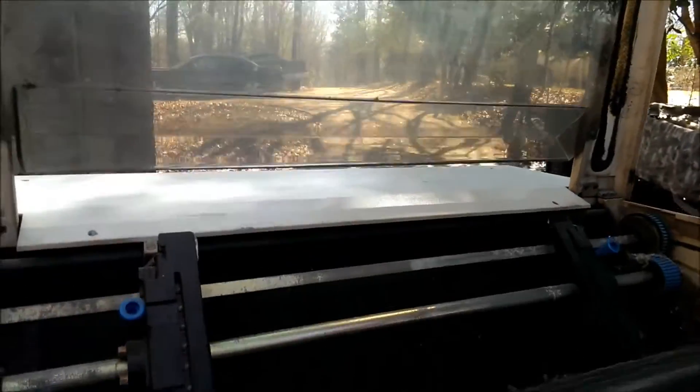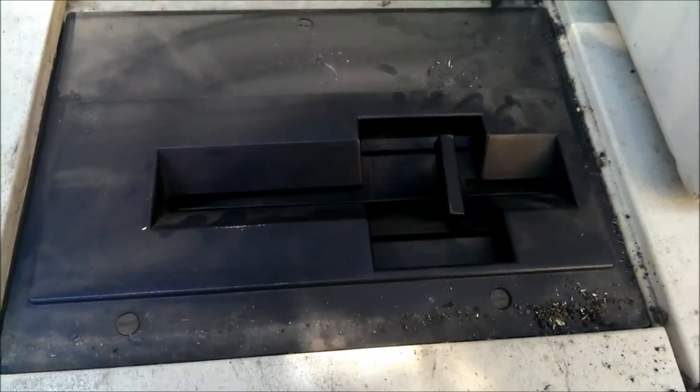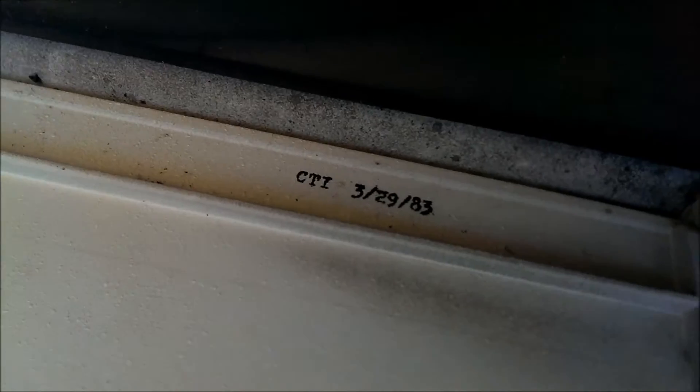This will need a lot of work to get all the junk out of the gears. But here's how the floppy disk cartridge rod would work — it takes one and closes. Also, I found a date: 3-29-83, so by the 29th of March this month it will be 30 years old.